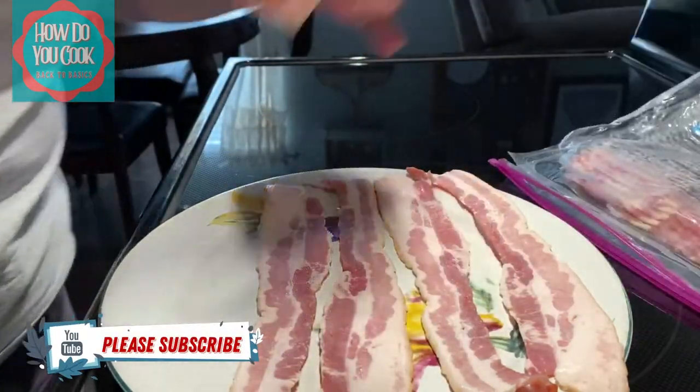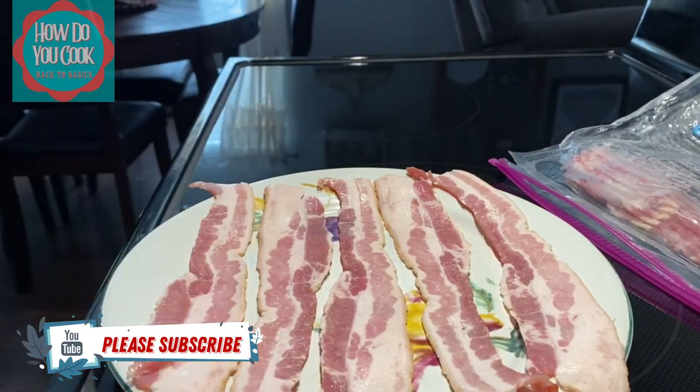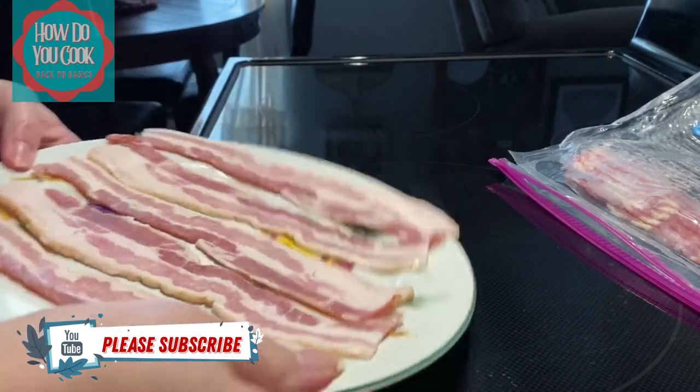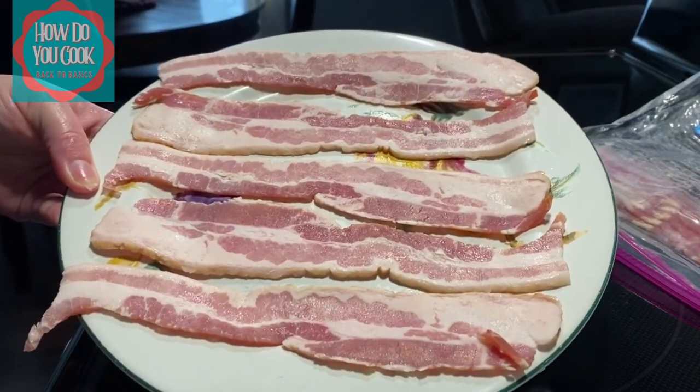Once you put all your bacon on your plate, you don't want to overlap the bacon pieces. You want them to be separate by themselves.